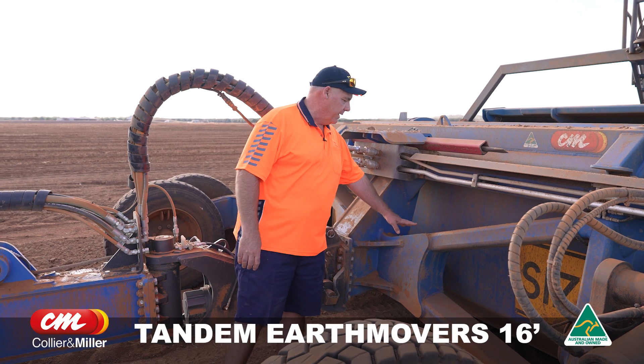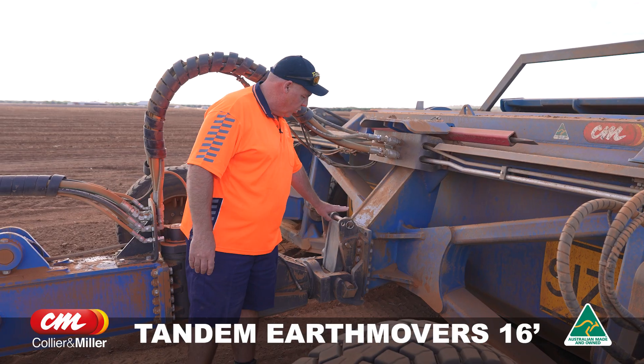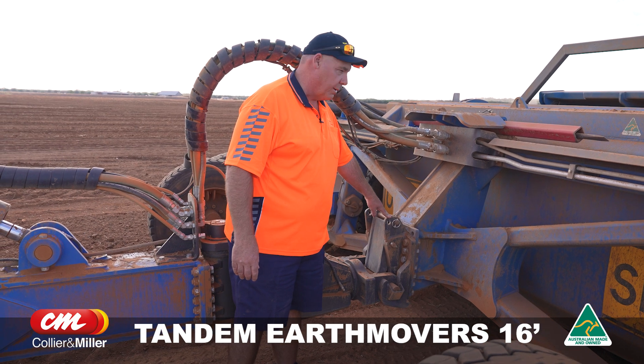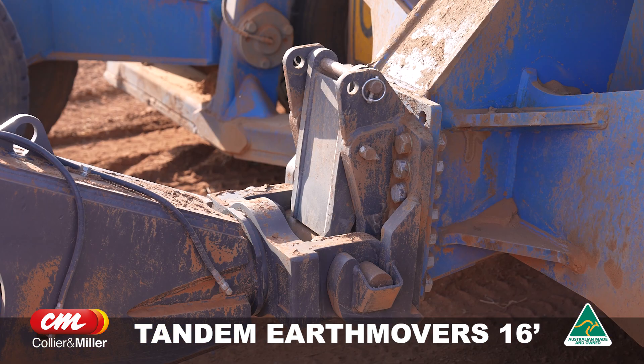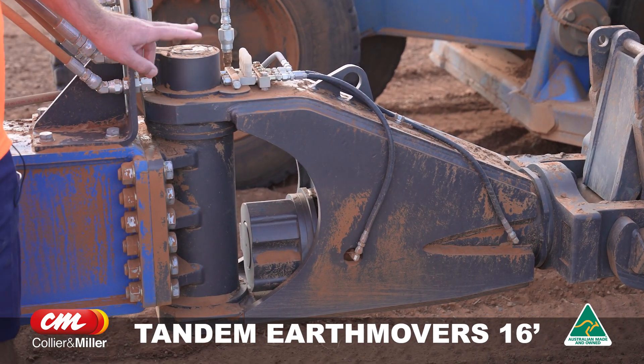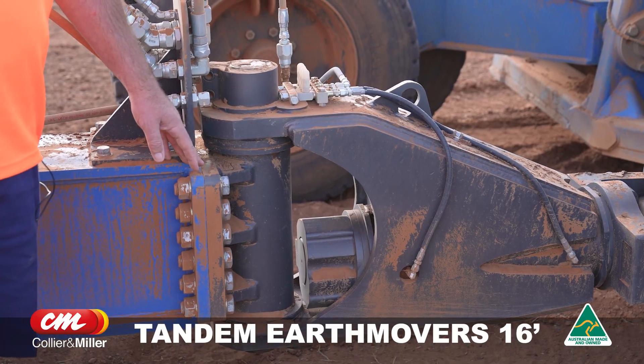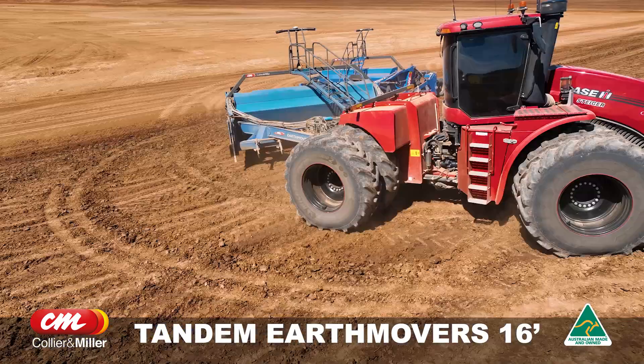When we bought the lead bucket, we had the back end beefed up with extra plates for extra strength. The hookup is really easy to unhook — we can probably unhook the tandem bucket within about 15 minutes. The swivel has a five inch horizontal shaft and a four inch vertical. It's a hundred mil longer than the competition swivel, so it allows for greater, tighter turns.